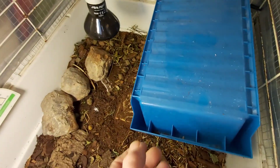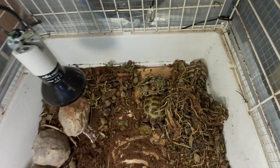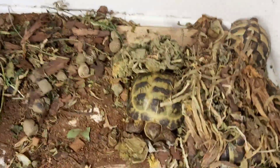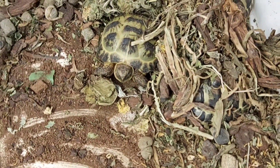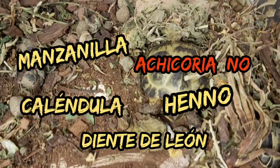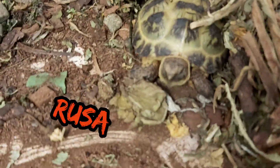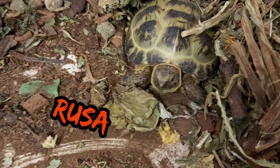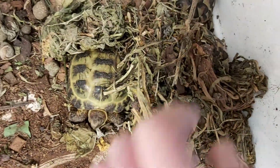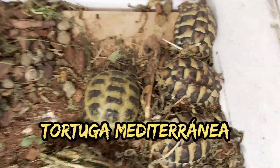Lo que queremos sustituir es esto. Y ahí tenemos a los fieras. Les puse heno de este que venden para roedores, que lleva diente de león, achicoria y varias cosas, y se lo puse dentro del nido. Ahí tenemos a nuestra rusa. Tienen que haber tres hermanos y boitegueri.